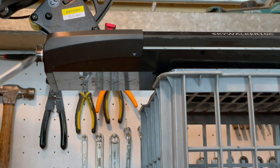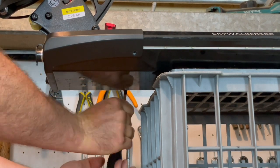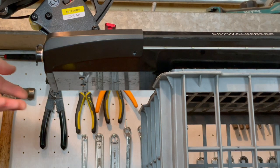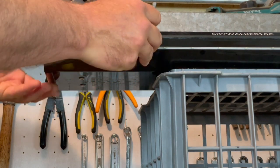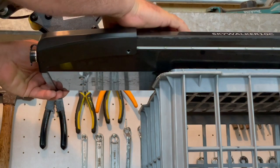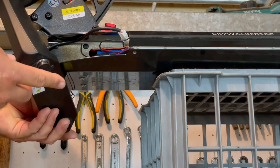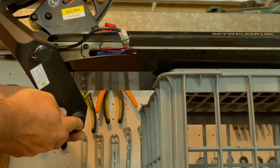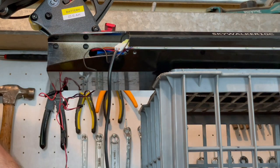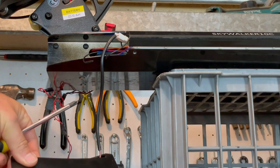These are actually fairly easy to get off. Once we've removed both screws, we should be able to slide this off. I did have to tap it with a hammer and a screwdriver the first time at the edge just to get it to come loose. As you remove this, just be careful because there are cables attached for both the charging point and the deck lights, so you don't want to pull too hard on them.